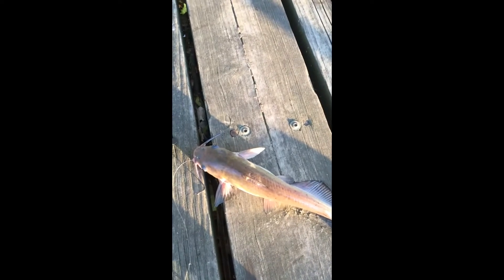This is the setup: a slip rig with a sliding weight, a small bead to protect the swivel, an interlock swivel, line, hook, and chicken liver as bait. Now we're going to unhook this beautiful guy and return him to the water.